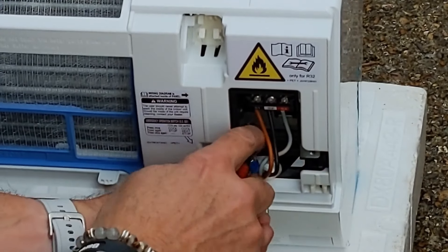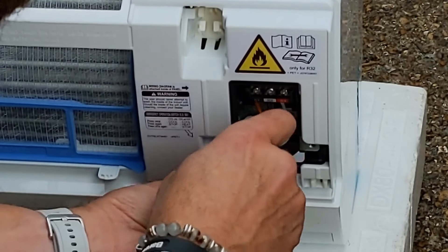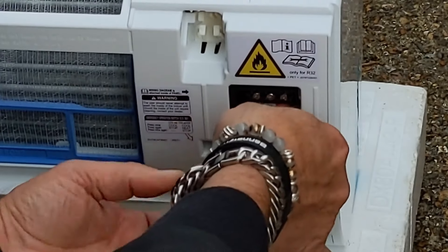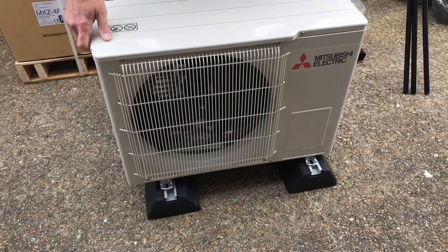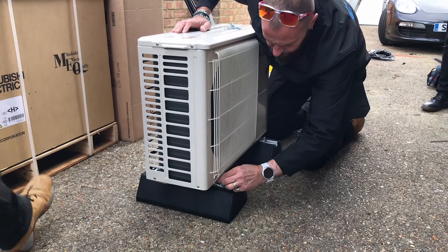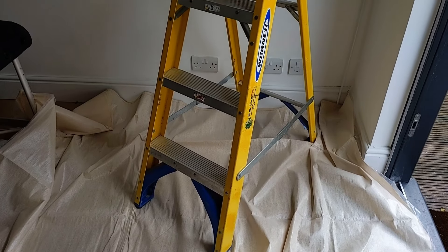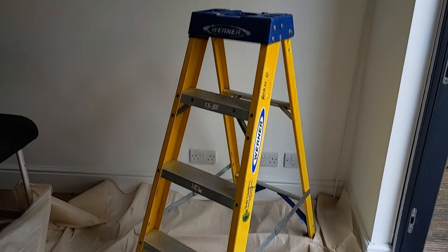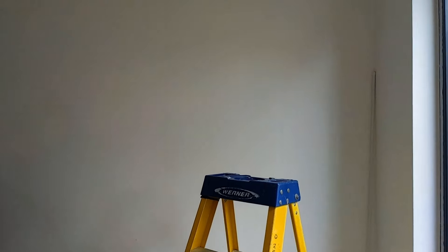Whilst you've got the covers off, you could, if you want, start preparing the electrics beforehand. It just makes it easier when you come to put everything through the actual hole if you've got the cabling and wiring all together. Preparing the area before carrying out the install just makes it nice and clean, safe and tidy — always makes life a little bit easier.